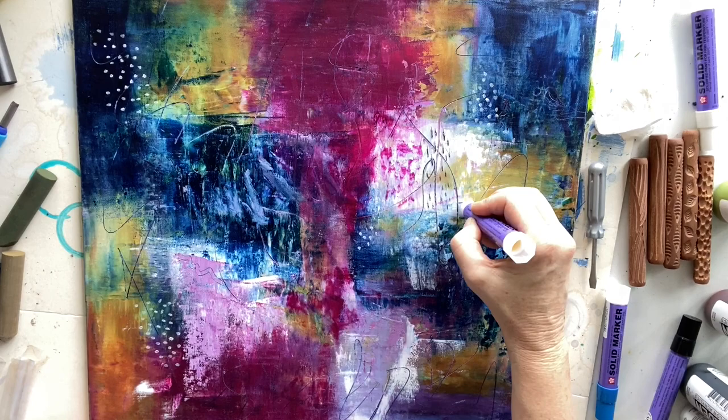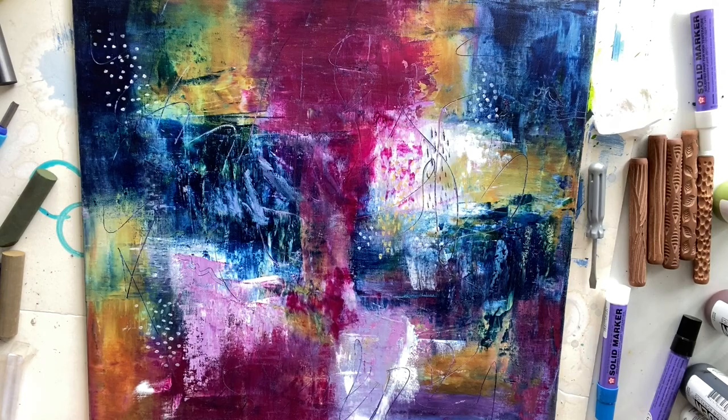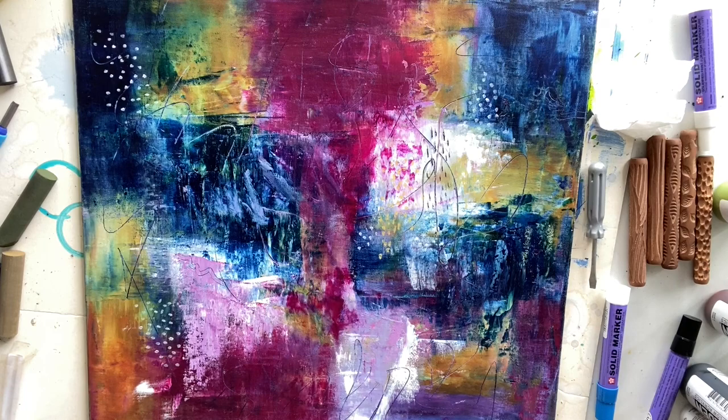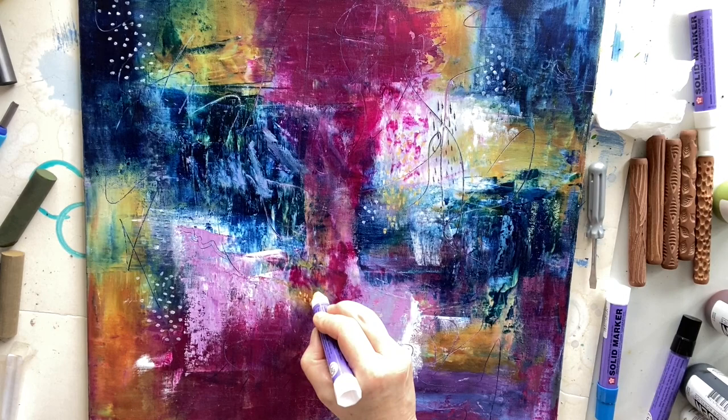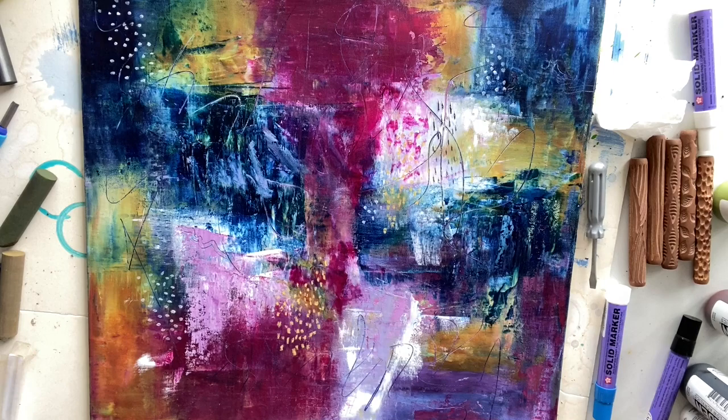Coming in for a few pops of yellow now. I'm just trying to brighten that yellow up a little bit, putting some straight little marks in the yellow. I'm trying to make that area a bit of a focal point. I'll repeat those yellow marks in a few different places, going in where the yellows already are just to brighten them up and bring that yellow out a little bit more.